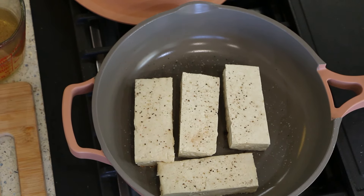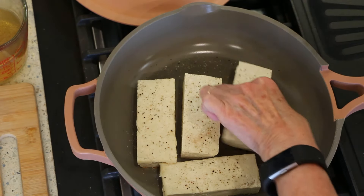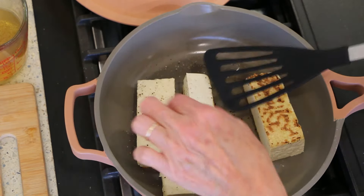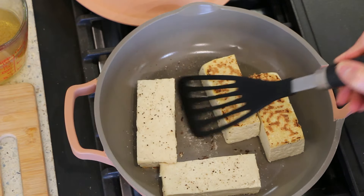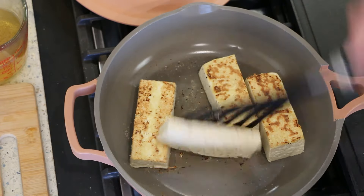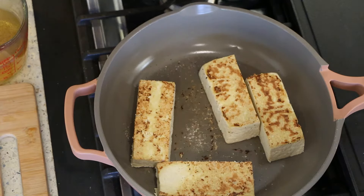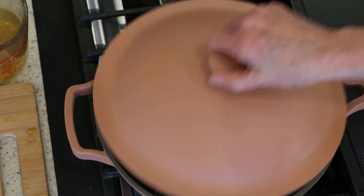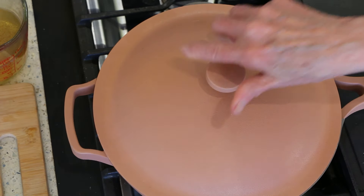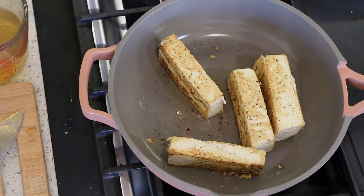We're going to flip the tofu — they've been going about four minutes and you can see they have a nice little sear. We'll let them go for about three more minutes on this side, then we'll sear all the way around.